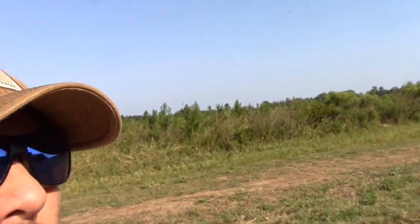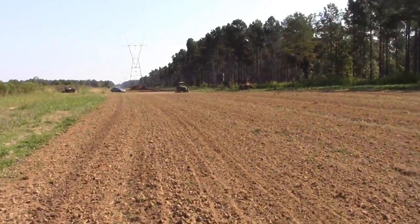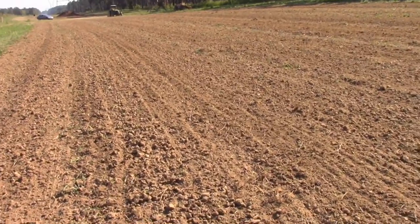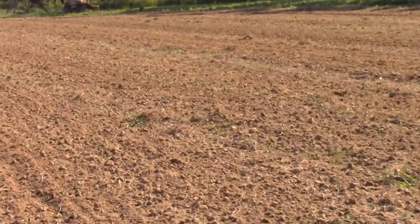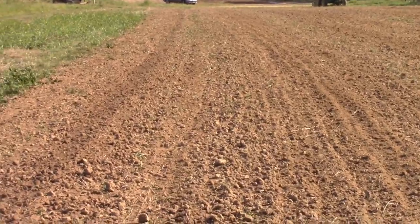Before we go to another field, I want to jump off the tractor right here and give you a closer look at this do-all. This field had been disced up a couple of times. After you disc it with the plow, it's got ruts and clods. As you can see, this do-all busts all the clods up, levels it up, no more ruts — ready to plant.